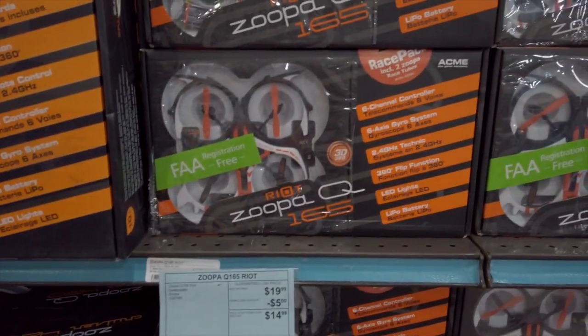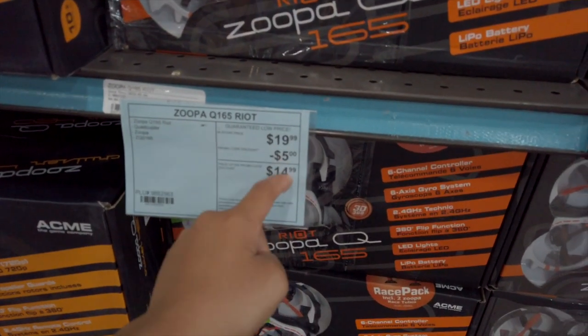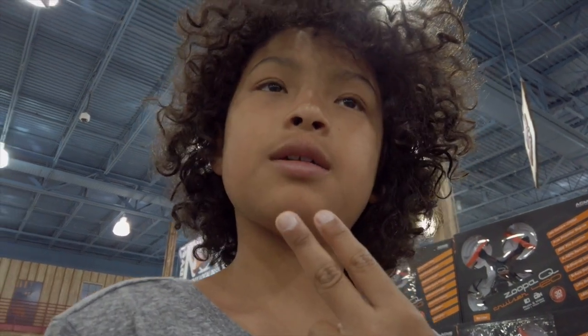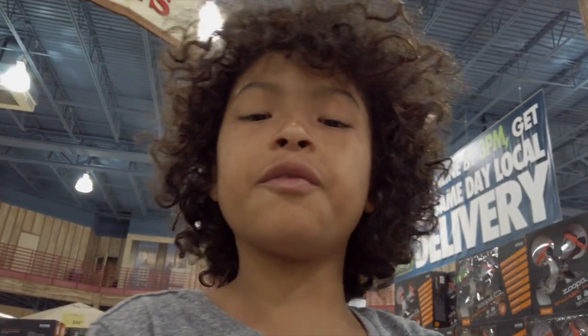Right after saying I don't know what to get, I see a third one. This is basically just the Zupa, but it's called the Zupa Q Riot, and it's on sale too and way cheaper. So here are the three options: two of them are on sale and made by the same company, but one looks really cool, is a different company, and is not on sale. So it's either the cheaper version or the more expensive, cooler-looking one.